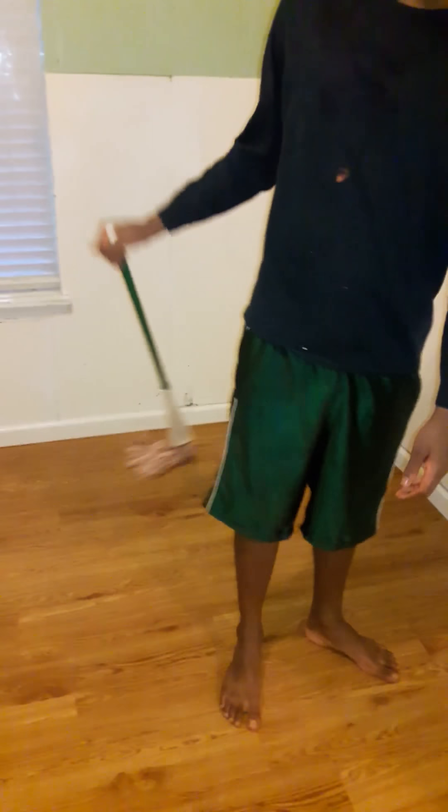Back and forth. Yes, stand over here. Then you go back and forth like this. Hold it. You hold it. Back and forth. Go ahead. Do it back and forth. Back and forth.